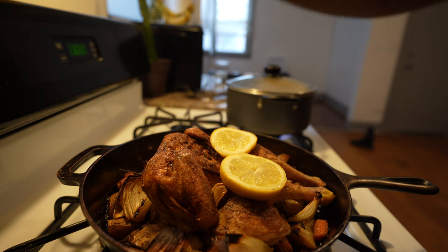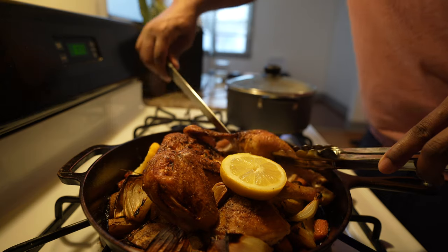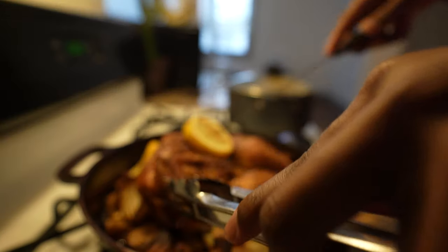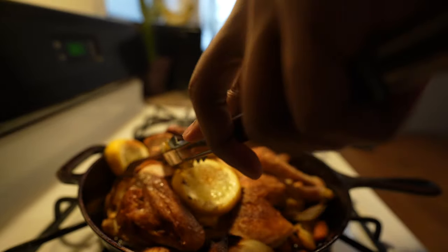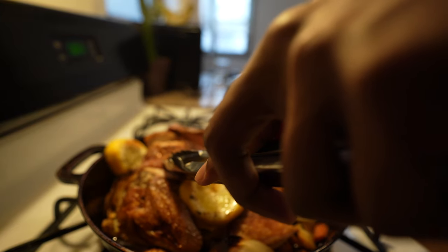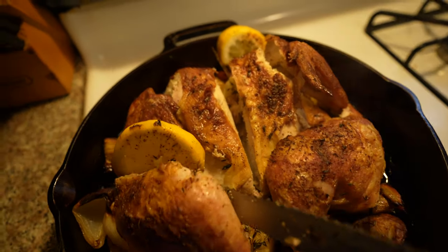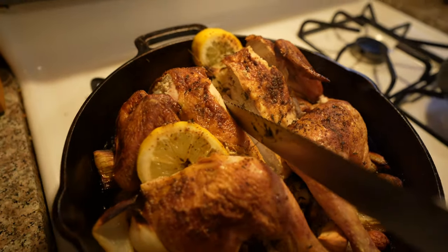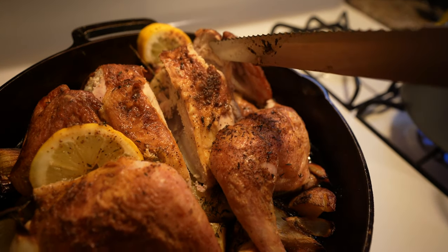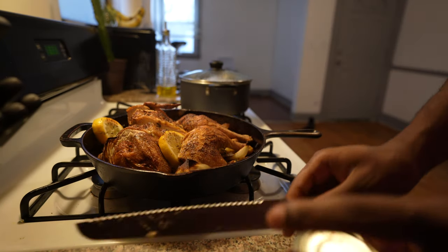We're gonna cut into this chicken — right down the middle. That's beautiful, beautiful, beautiful. Once the pesto is done I'll bring you guys back to check out the final plate.